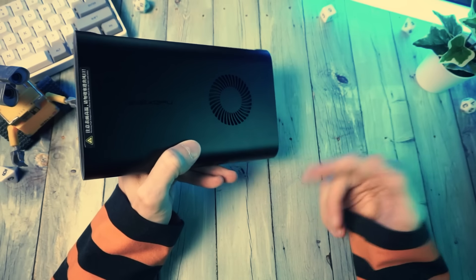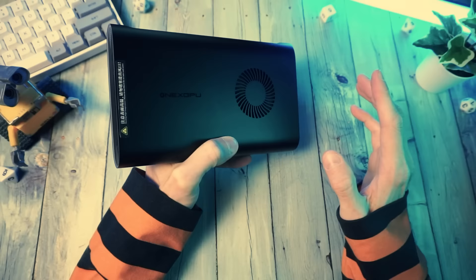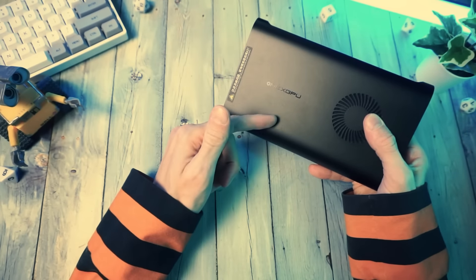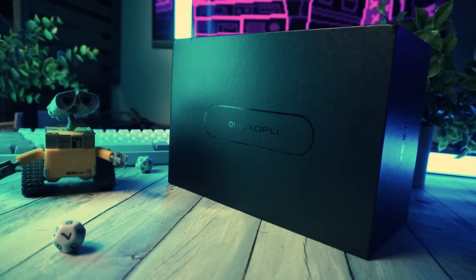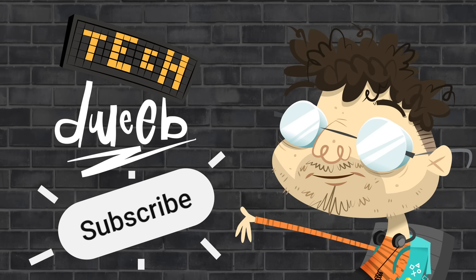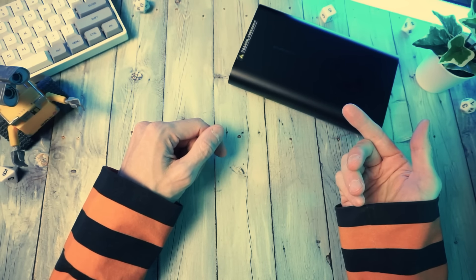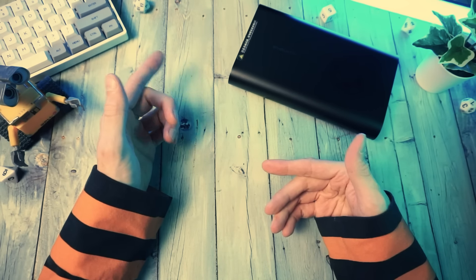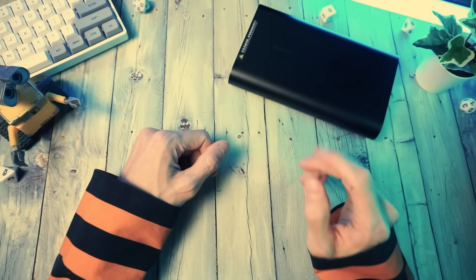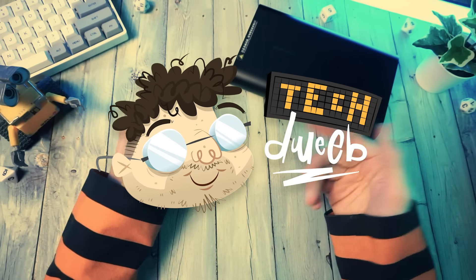There's a link in the description below. I hope you found this helpful. I'm glad I finally have an eGPU to do some testing for handhelds and mini PCs, so let me know if there's anything else you'd like to see running on this sort of setup. Click the subscribe button if you haven't yet — it costs you nothing, it tells YouTube that I'm doing something right, and it makes it more likely that we'll see each other again. I'm TechDweeb. Thanks for watching. Bye-bye.